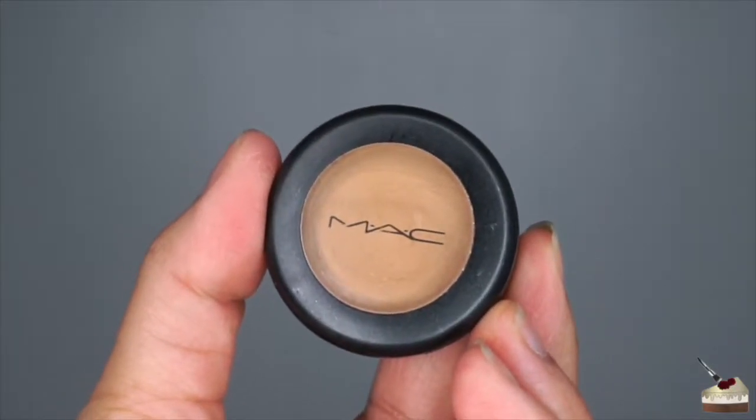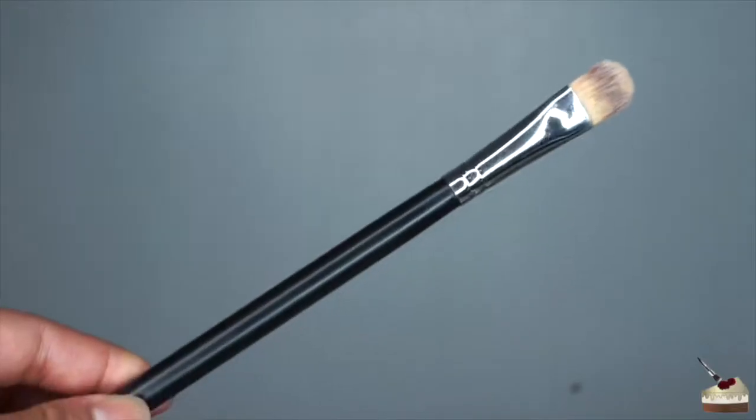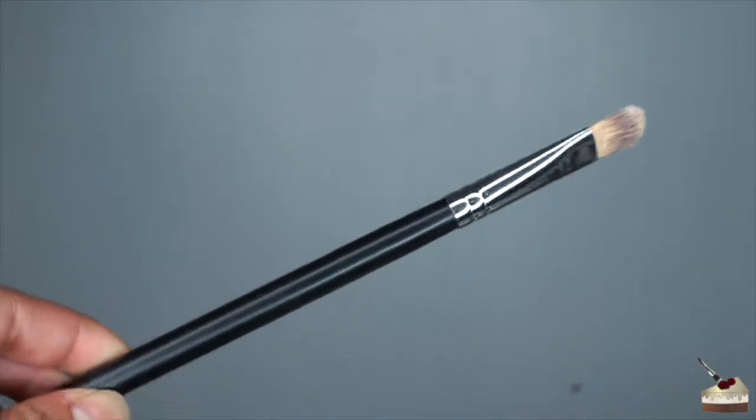To conceal, I'm going to use my MAC Studio Finish Concealer in the number NC35. To apply it, I'm going to use my flat brush by Morphe Brushes. I'm also going to apply a little bit on my chin, my forehead, nose, under the hollows of my cheekbones, and a little bit on my cupid's bow, and then blend that out with my damp beauty blender.